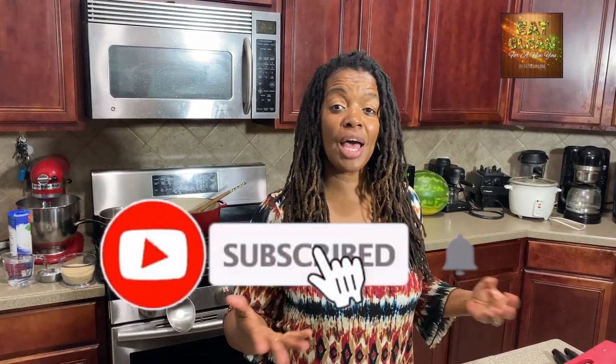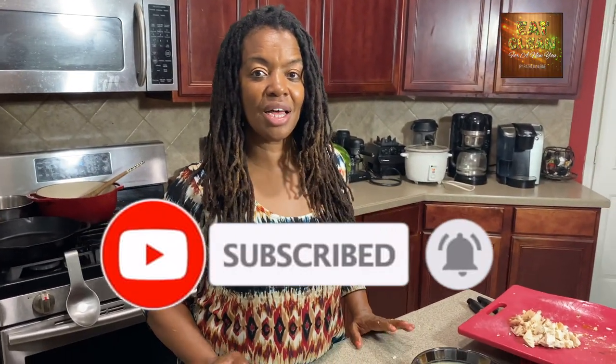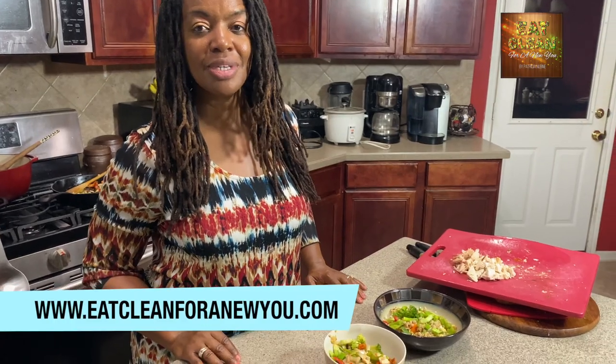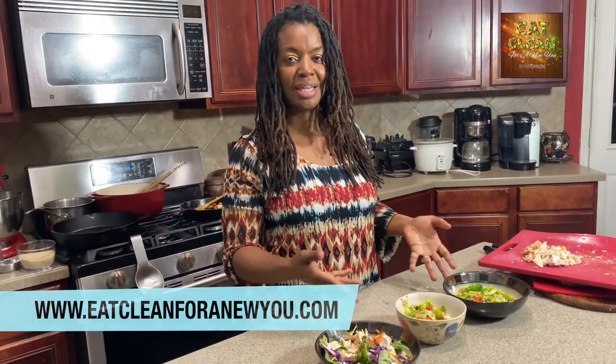If you liked what you saw today, hit the like button and subscribe. If you have any comments or content you'd like to see, just let us know. Also go to our website at www.eatclean4newyou, where you can find many more recipes like this and others. Thank you.